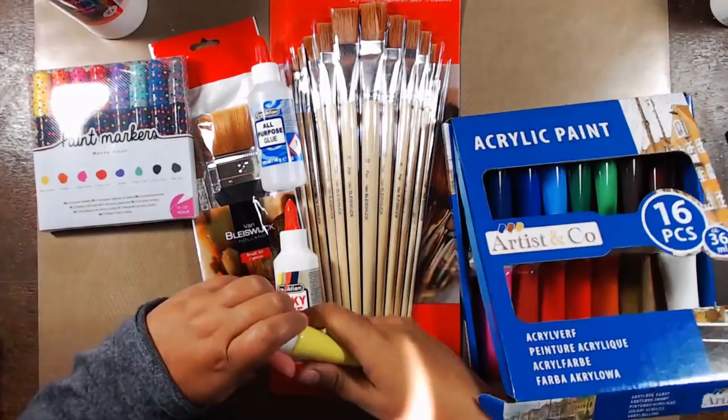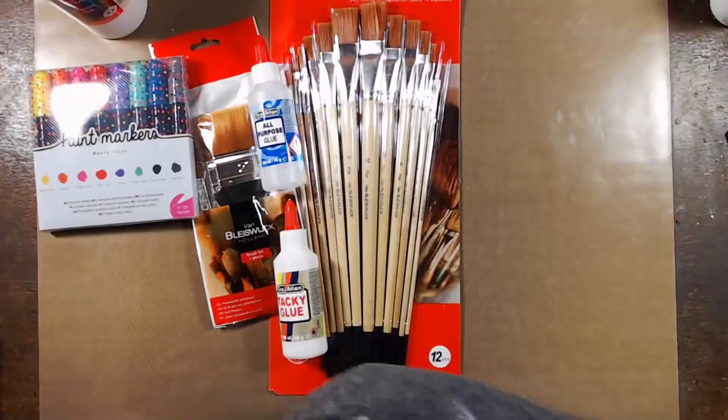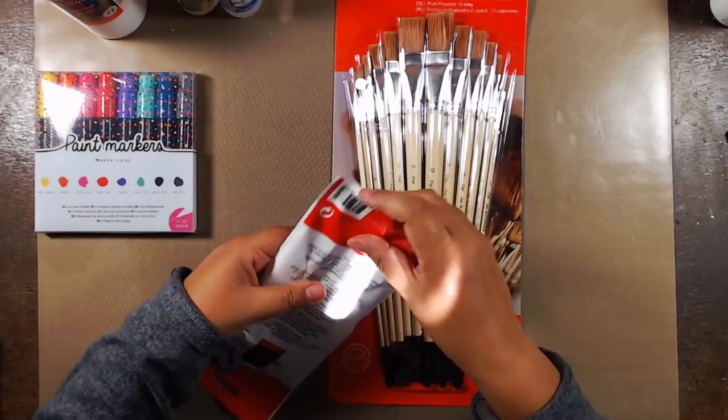The first thing I'm opening is acrylic paint and it looks very childish by the feel of it. Some of the colors do look okay — we'll see how they react on the paper. I got these two glues as well.